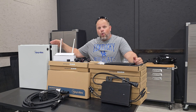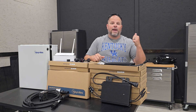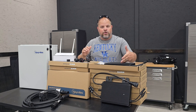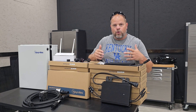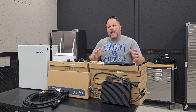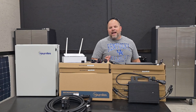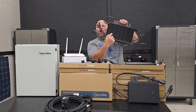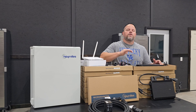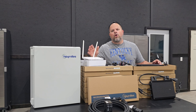Now times are different and Hoymiles has entered the market providing not only microinverters but also string inverters, battery backup, a combiner box, the DTU which is your direct link to your microinverters that sends the signal and records the data, the cords, the connectors, the tool to disconnect — everything you need from one manufacturer. They also offer quad microinverters, dual microinverters, and single microinverters, giving you flexibility for any type of solar system whether it's microinverters or string inverters.